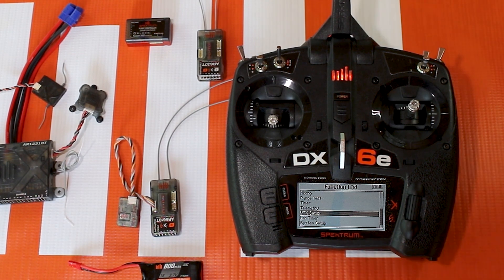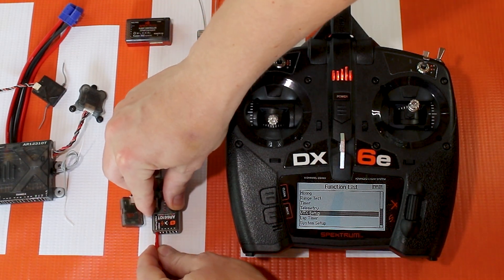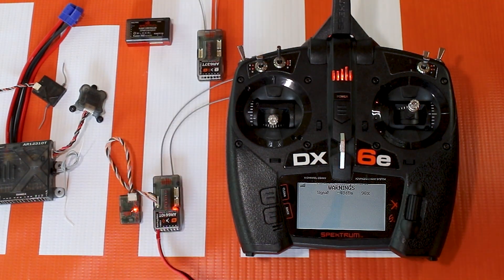Let me go ahead and plug in a battery to it and it'll connect to my transmitter — I've already got it bound.